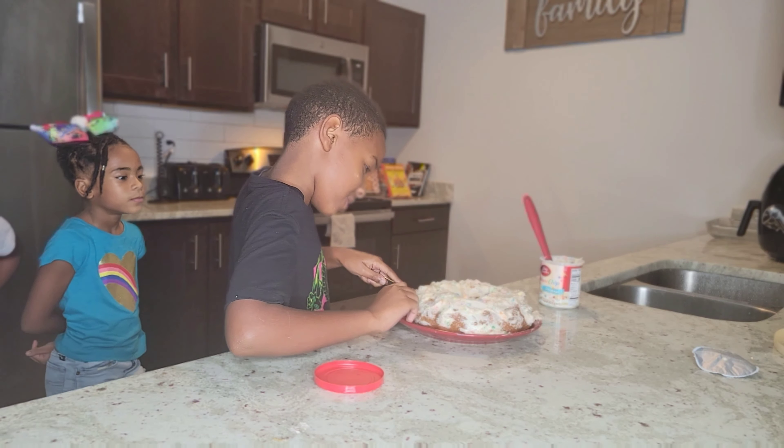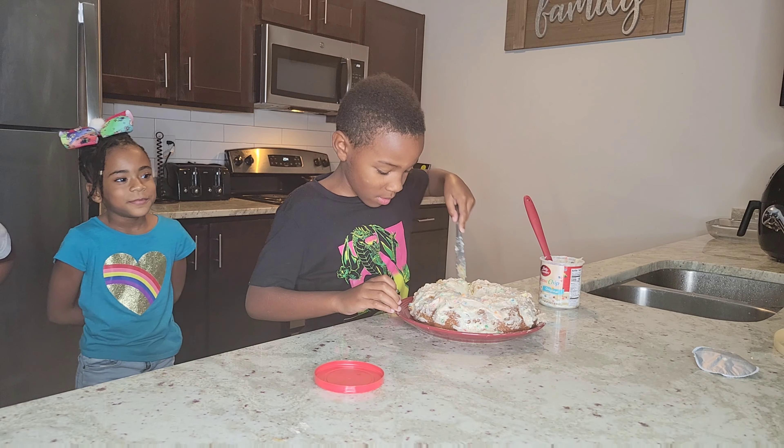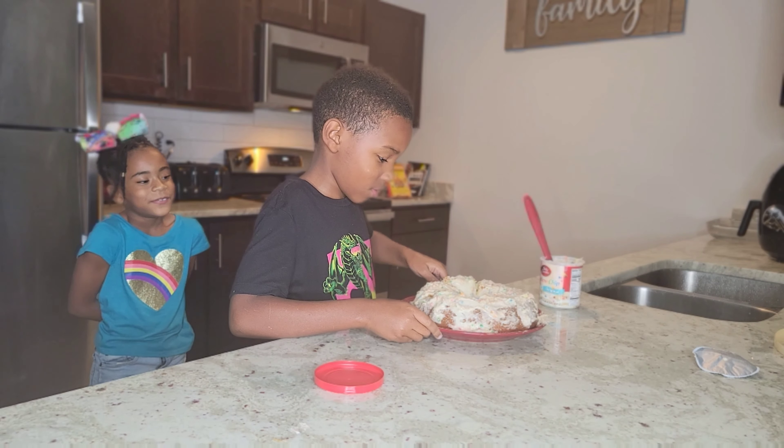Now we just let it cook. We'll be right back when the cake is done. See you later, bye.